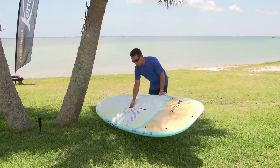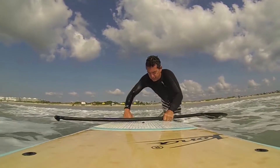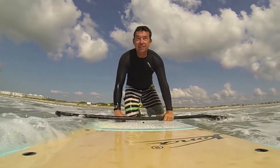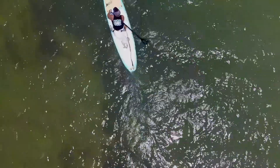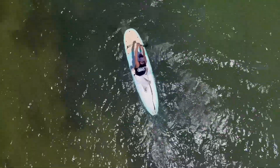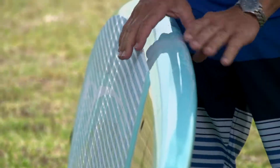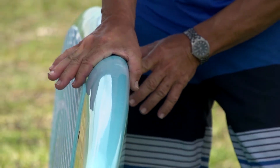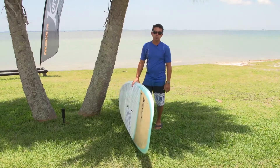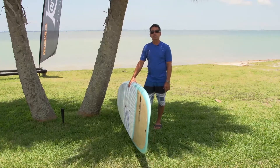One thing I really like about this board is the deck — it's very comfortable on your feet, with a full-width, full-length deck pad so you can really move around. If you have a pet, a child, or someone paddling with you, there's plenty of room and grip. The board has soft rounded rails all the way from front to back, making it very forgiving and really nice for surfing some small waves — great fun.